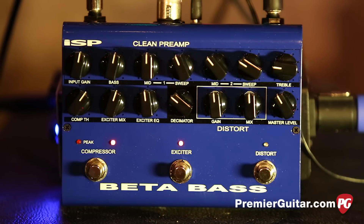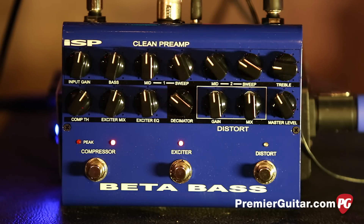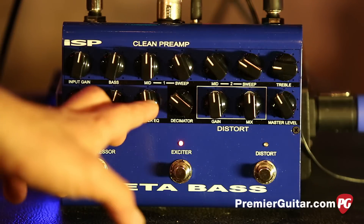The exciter is sort of like an aural exciter in the fact that it will boost certain frequencies. You can mix in as much of that as you want, and you can also blend in frequencies that you like.